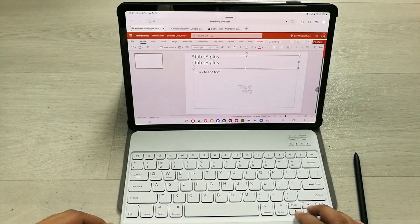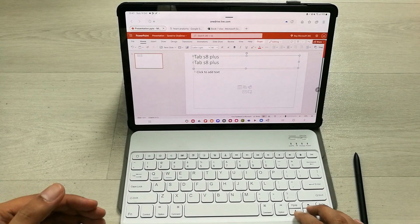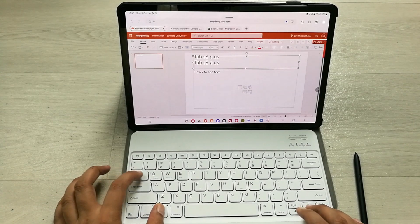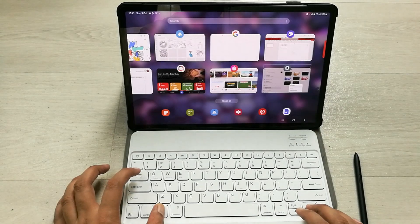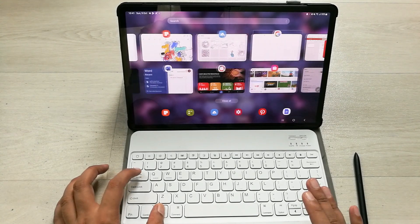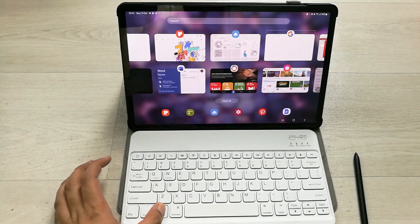If you want to switch between different recent apps, you can press Alt+Tab. The recent apps now appear in front of you. You can easily switch between them by pressing Alt and then Tab repeatedly.